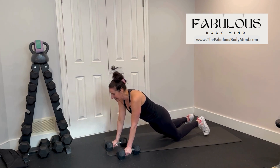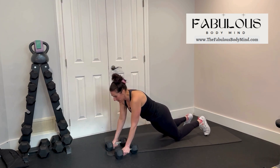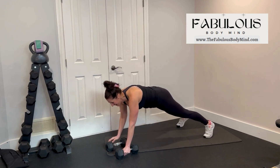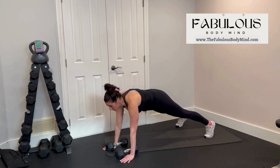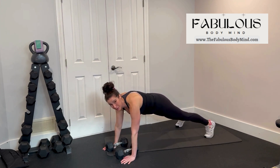Two modifications for you. First modification: do exactly the same thing but have your knees down in your plank, again fighting any rotation — do not let your body open up. Second modification: just do it without weight to get the feeling of the move. Don't rush it, because I want you to control any wobble and any turning through your row.